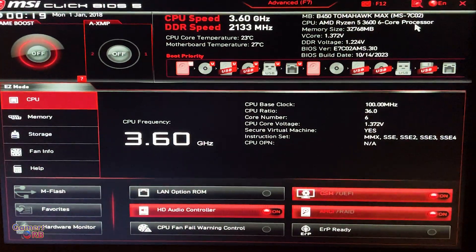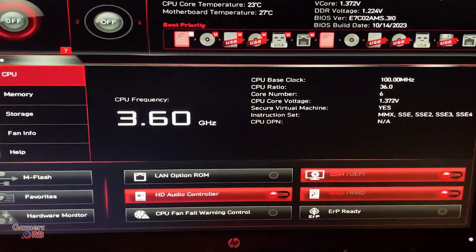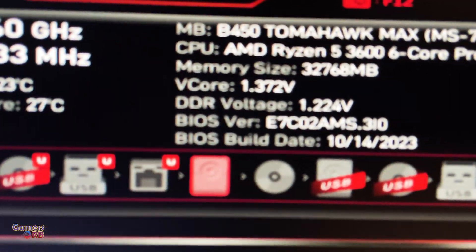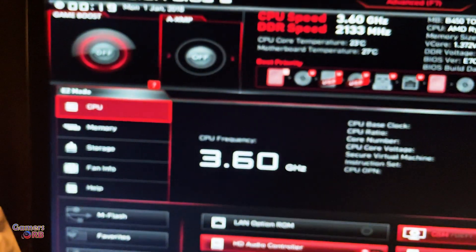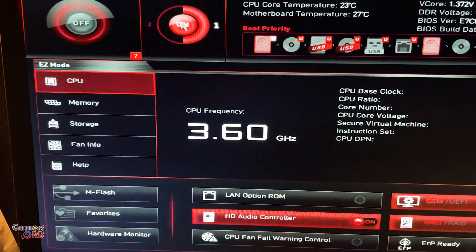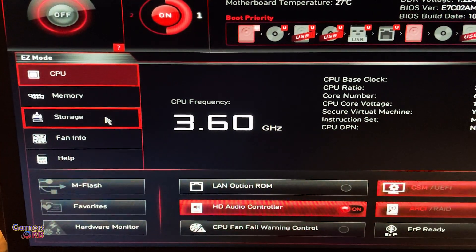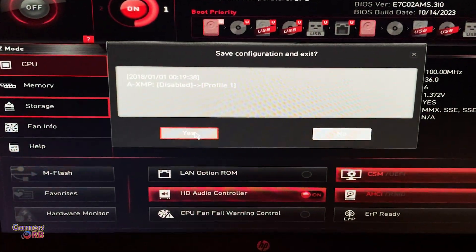Okay, so I have just installed the RAM which we unboxed earlier. As you can see the memory size is 32 GB. Let me turn on the XMP profile and restart the BIOS. Save.